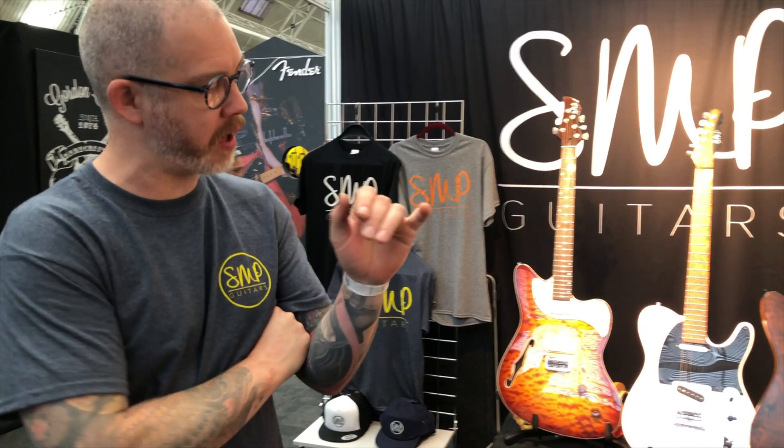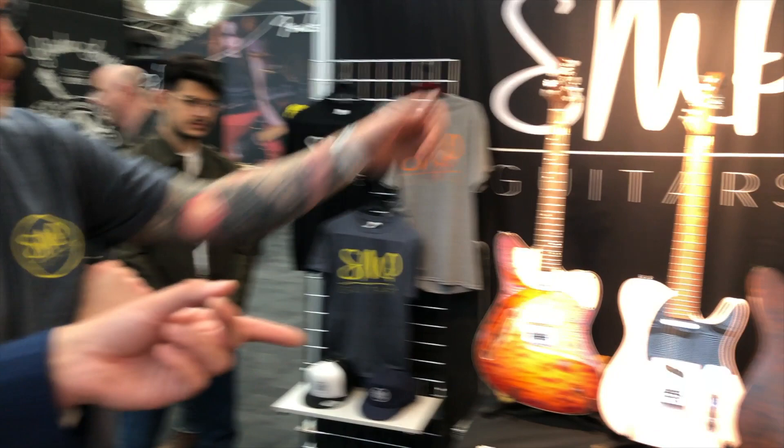Hi, this is Will from Pedalboards of Doom, here with Stu. Can we just take a look at your range of beautiful handmade instruments? Yeah, so I've got a few of the models — unfortunately there's a headless missing — but essentially I started off with the Superstrap, which was your first model.